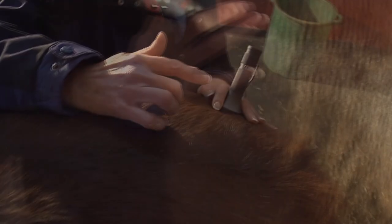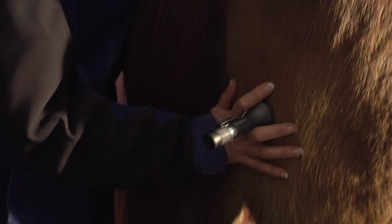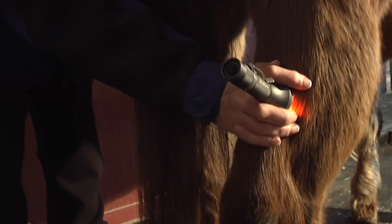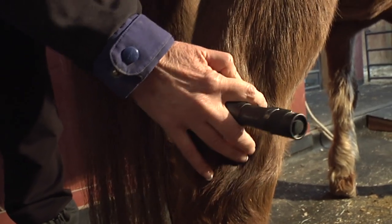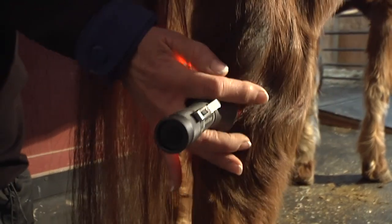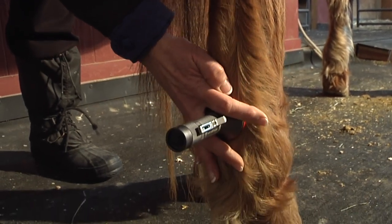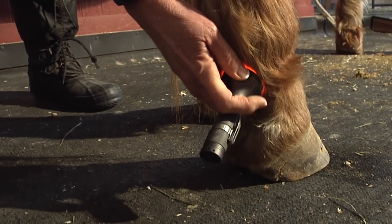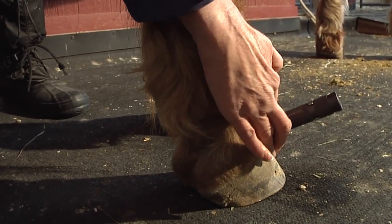I'm going to come down his hamstrings, so down the backside here. Come right down those hamstrings. A lot of horses have hock issues. Back down those tendons — make sure to stay on the tendons. All the way around.